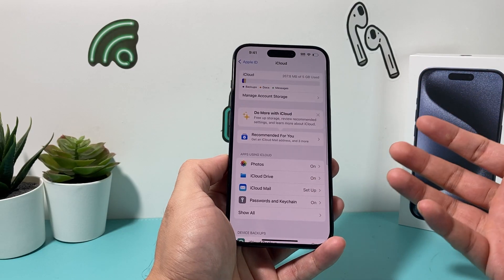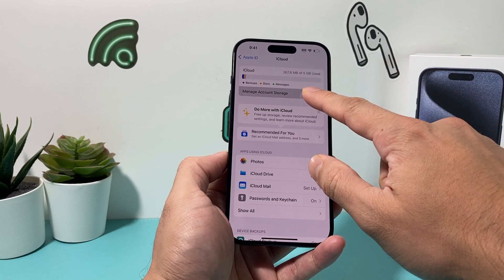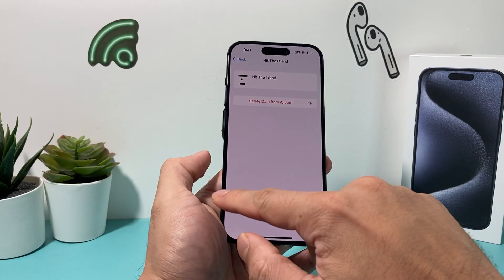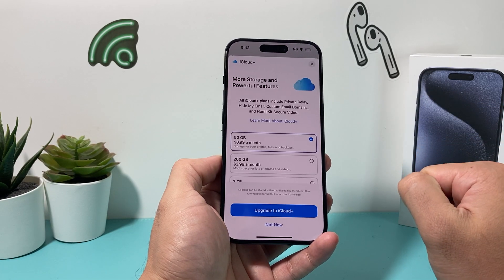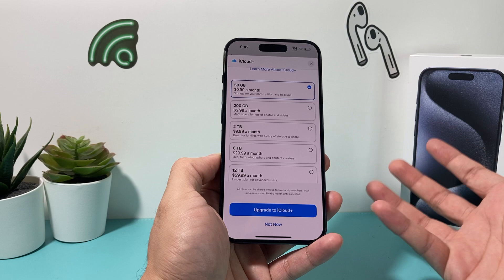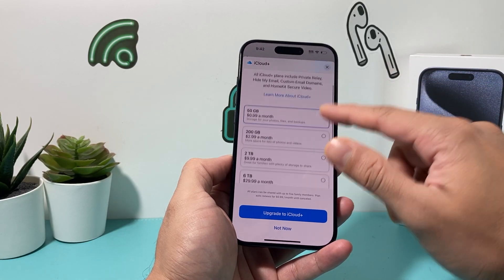The last thing you can do is consider upgrading to a bigger iCloud plan. Every iPhone gives you 5GB of free iCloud storage, but that may not be enough. Go to Manage iCloud Account Storage to review how much each app is using — you can delete data you don't need, like game data. More importantly, under Change Plan, you can get 50GB or 200GB for just under three dollars a month, giving you much more storage so you don't have to delete as much and your backups will be faster.